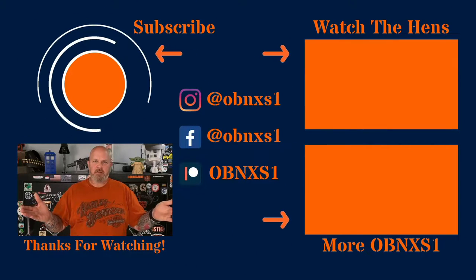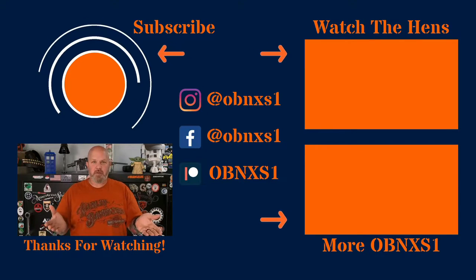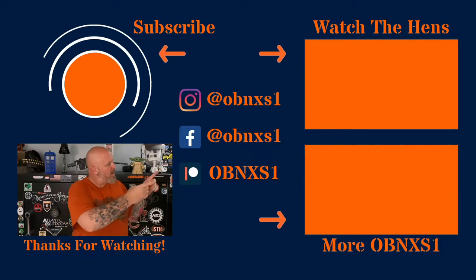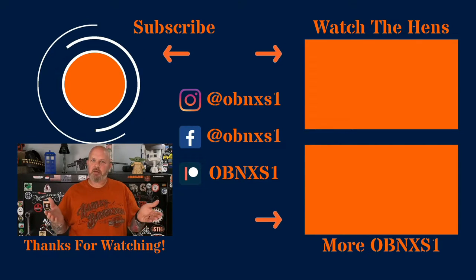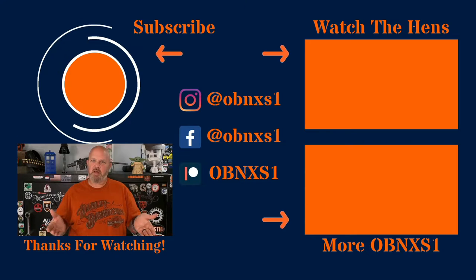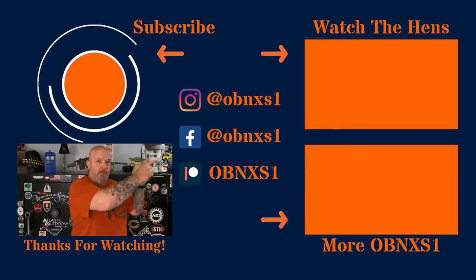Congratulations, you made it to the end of the video. If you're not already subscribed, please hit that button. If you'd like to see another video from me, hit that button over there. If you want to see something from one of my friends — Gizzard Gary, Sergeant C4 Defense, the Gun Snob, or perhaps a playlist — hit that button up there. Thank you.